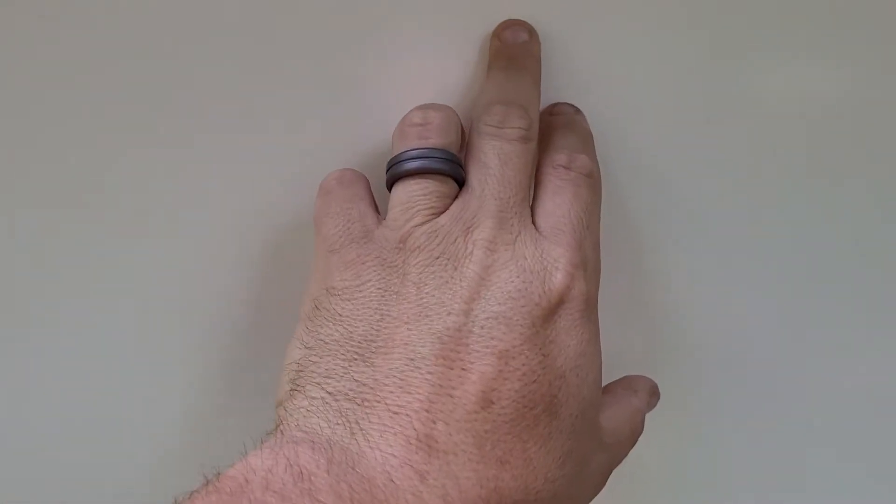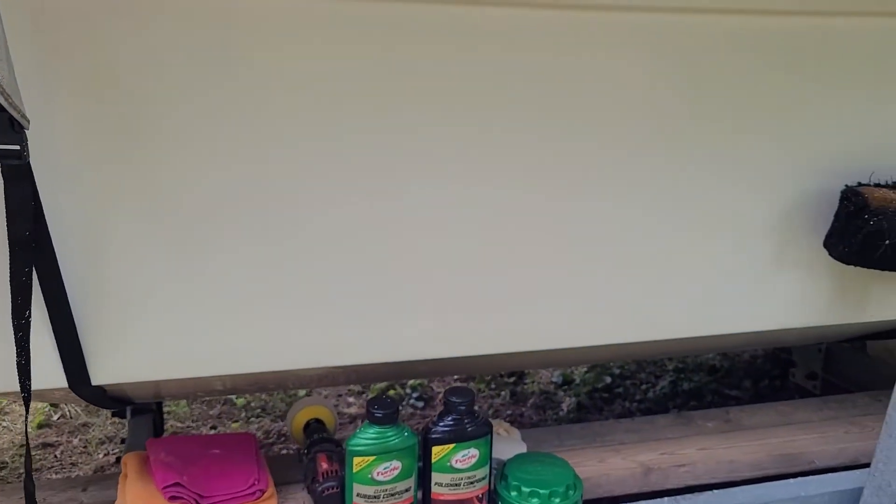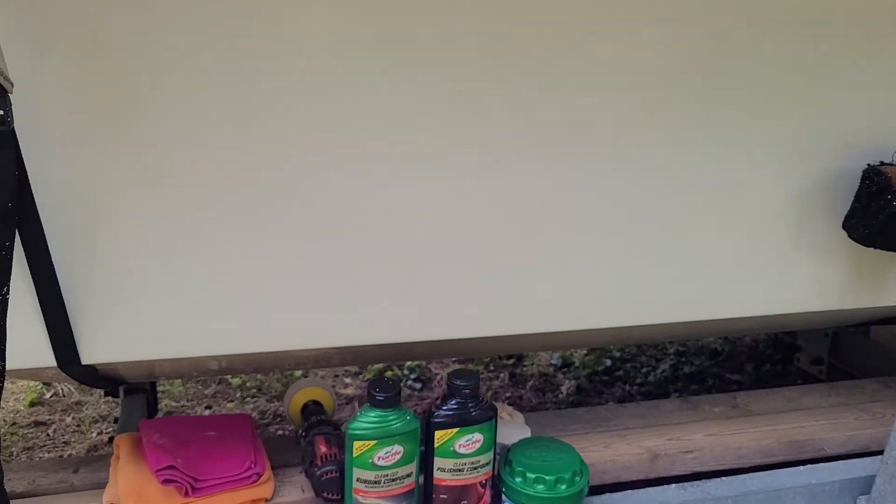That is this side of the strap. And if you see, it did a pretty good job. There's still ever so slightly light staining on this, but it took probably 97-98% of it off.